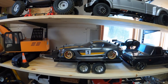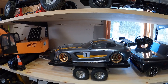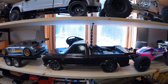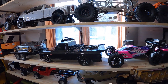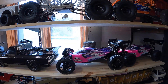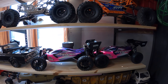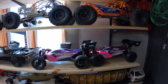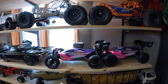Over here we have an MST RMX 2.0 drift car — I had made a drift truck, that was pretty cool. One of the drift trucks — haven't had a chance to use that one yet, just picked it up, but winter here is prohibiting us from doing any kind of drag stuff. This is one of my favorite cars of the year — it's the Arma Typhon TLR tune roller chassis. I put a Castle Mamba brushless motor in there, running it on 6S, and it's wicked.